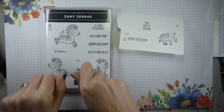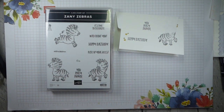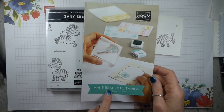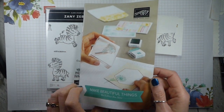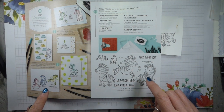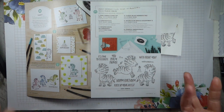We're playing with Zany Zebras today. Zany Zebras is in the beginner brochure — what we call 'Make Beautiful Things and We'll Show You How.' It's also in the annual catalogue, so you can find it in both. It's very, very easy for everyone to find.